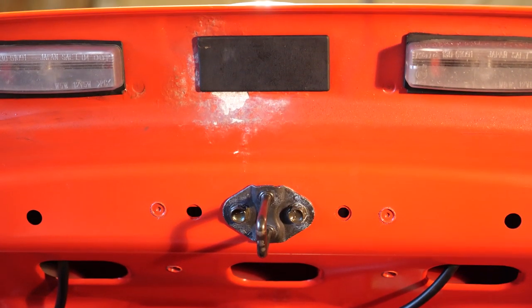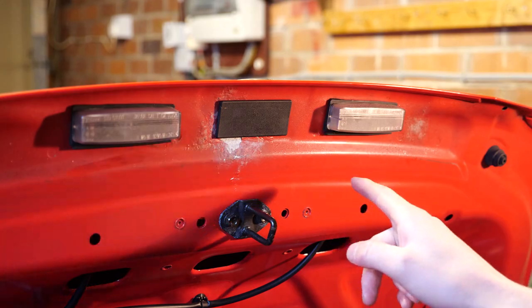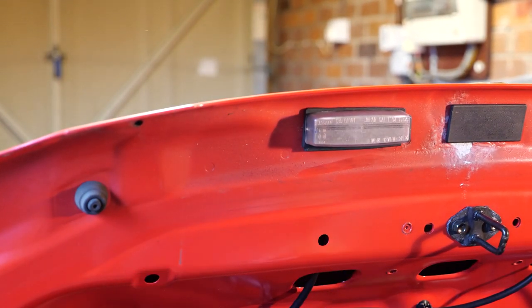We're in a relatively warm garage right now, so even if this car is being stored inside, there is some condensation forming under here. But weirdly, for some reason, this side is completely unaffected.